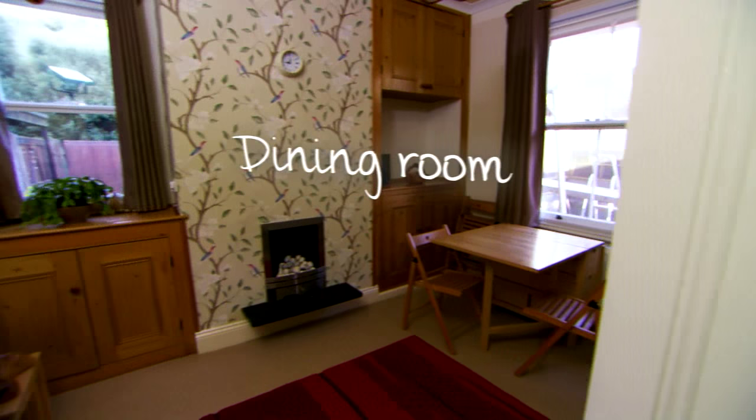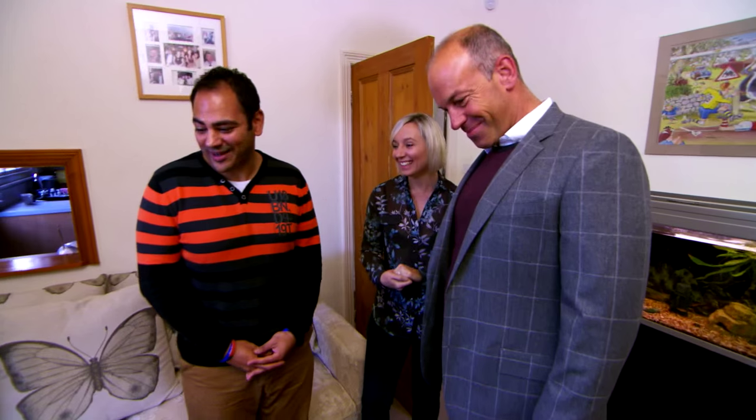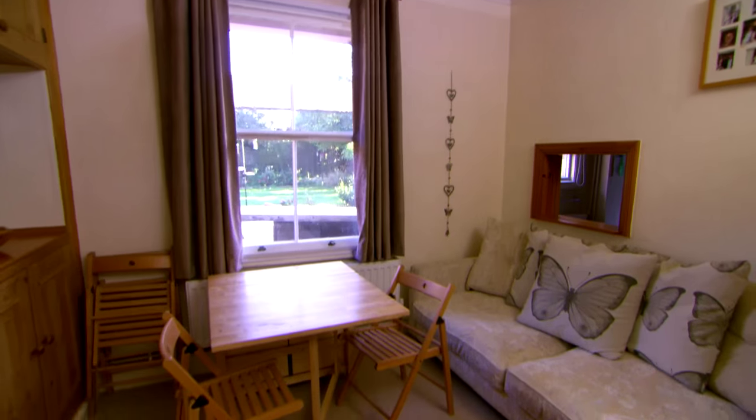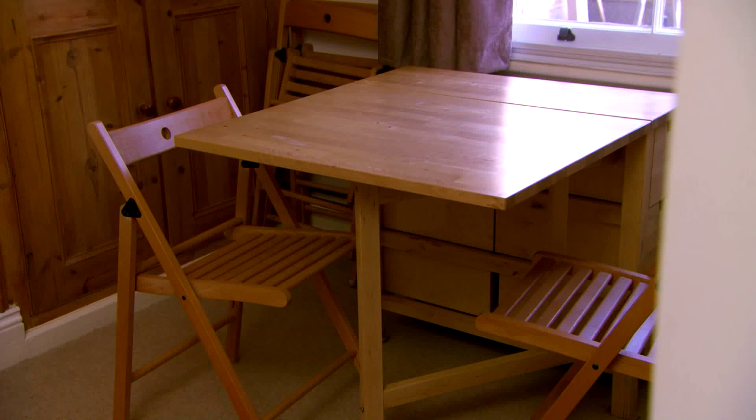Danny's Flatpaks are everywhere, including here in the dining room. The first Flatpak I ever actually bought — I've had this for ten years now. It's actually perfect for us because we eat in here all the time, and you just fold it in and out as you need to. But with a little customisation, this can become the proud centrepiece of the room.